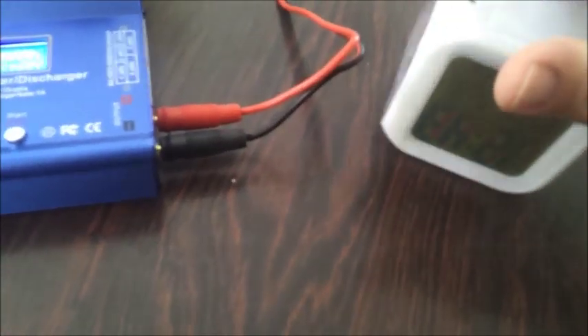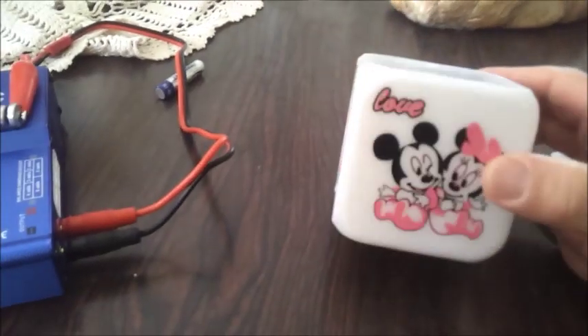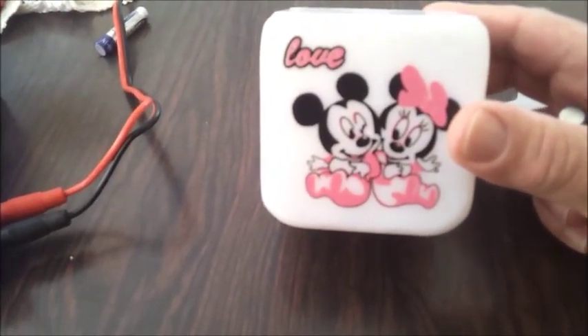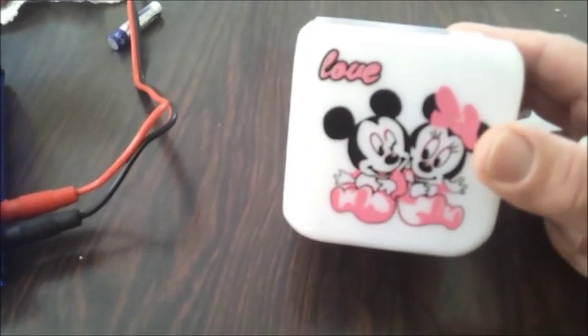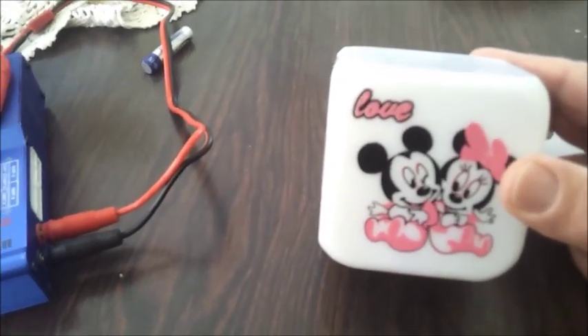I connected these batteries — four AAA batteries — and you can see here there are four AAA batteries. It's a nice feature — it gives this LED light, changing colors, really nice. And it holds for maybe five hours. And it was after a full charge. LED lights, friends.